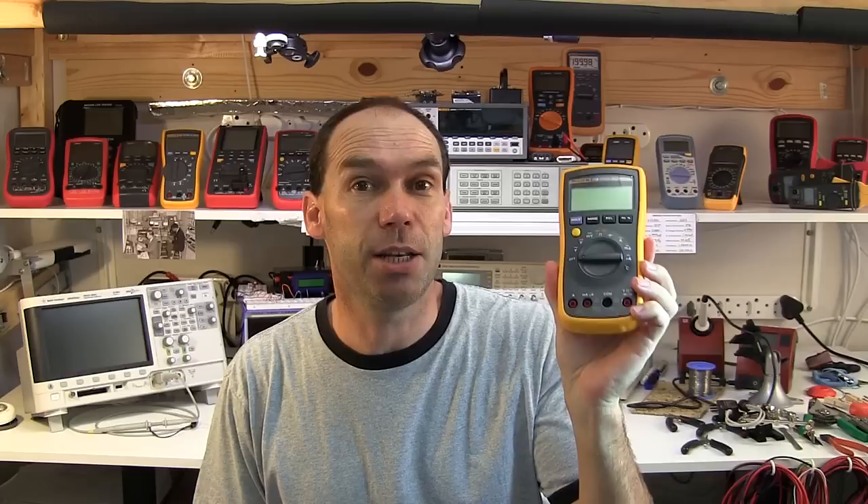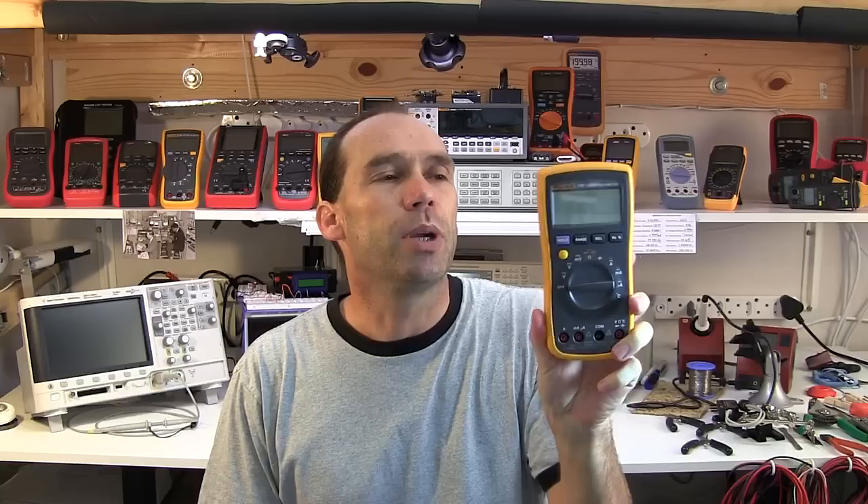Hello YouTubers and welcome to this review of the Fluke 17B. This is going to turn out to be quite an interesting review because one of my kind viewers made a donation that went to paying for this Fluke 17B that I purchased off eBay. If you've been following my other videos, you know there's been some controversy over the leads that were supplied with this, but nonetheless we're now going to have a look at this Fluke for review.